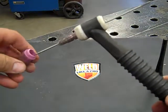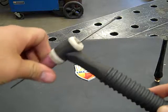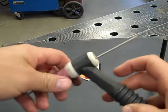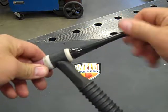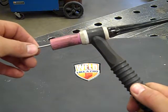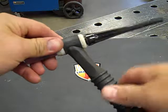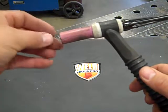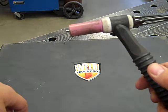Our next step is to screw on our cup. Again, hand tight is plenty tight. Now you will see that this tungsten can still slide back and forth. The end cap is the final piece of the puzzle. As we screw this in and it becomes tight, our tungsten is no longer going to be able to go back and forth. To move our tungsten up, we are simply going to open the end cap and slide it the distance required for welding. This should be two to three times the diameter of the tungsten that sticks out. That would be a correct setting.